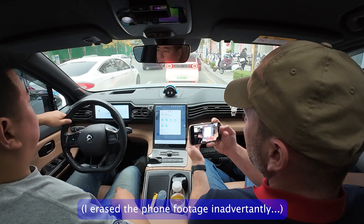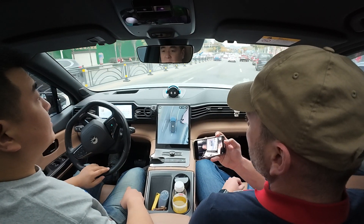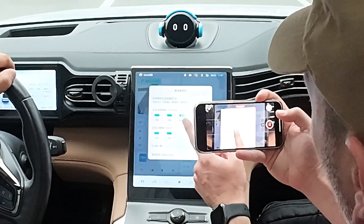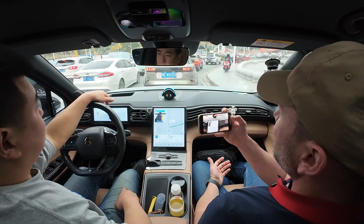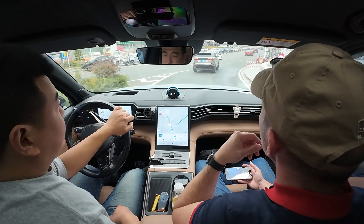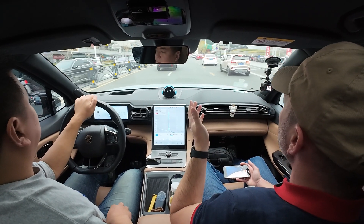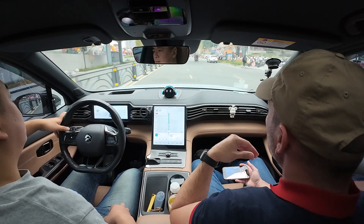One thing I forgot to mention: the 3.0 can hold 21 batteries compared to the 13 batteries in the 2.0. But if you look at the station we're going to, you can see there are only six batteries — four small-size and two big-size. I talked to a NIO technician about that and he told me it depends on where the station is located. In a highly populated area with a lot of traffic, they'll put more batteries in. For example, on the highly frequented highway between Yichang and Wuhan, there's a 3.0 station with 19 batteries, while some stations have only five.